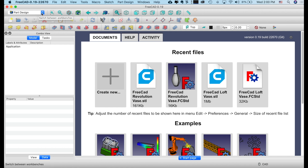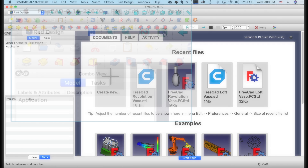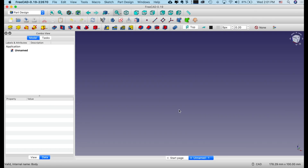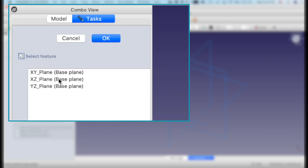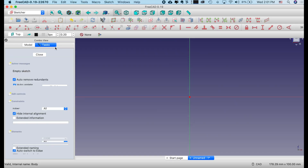Let's begin in the Part Design Workbench. Select Part Design, and then click on the icon up here in the corner to create a new empty document. You could also go to File, New. I'm going to then click on Tasks, Create a Body, Create a Sketch, on the XZ Plane. Because we're going to do a rotation, I want it on the XZ plane. Click OK.